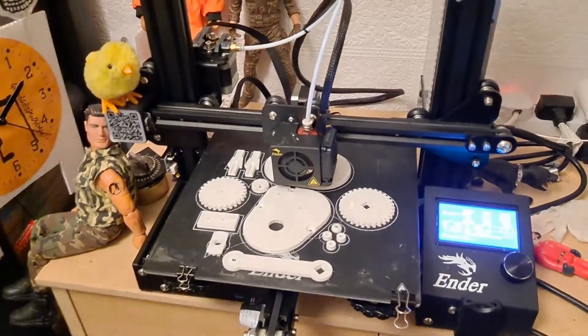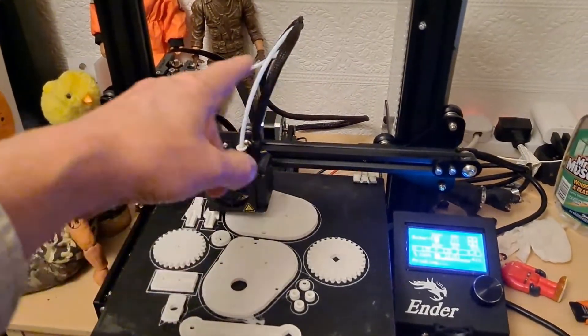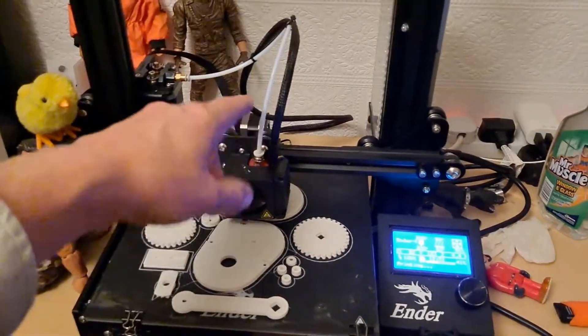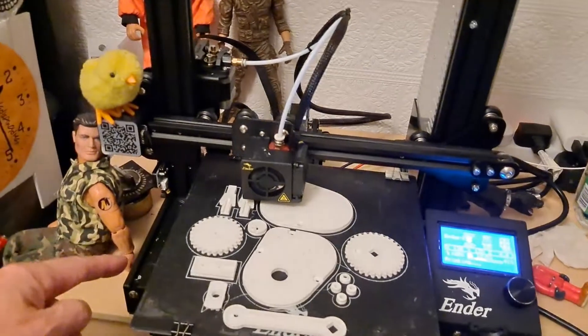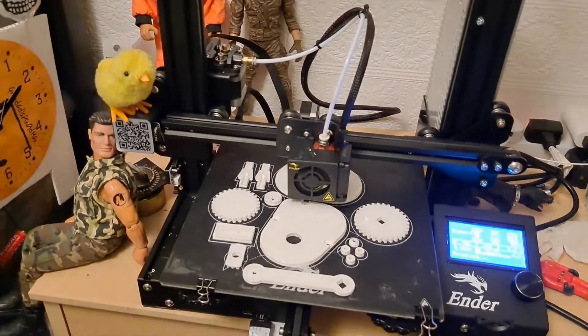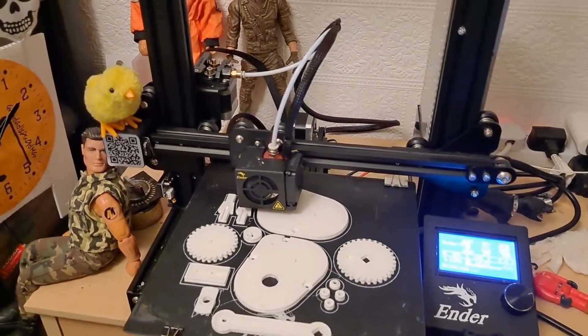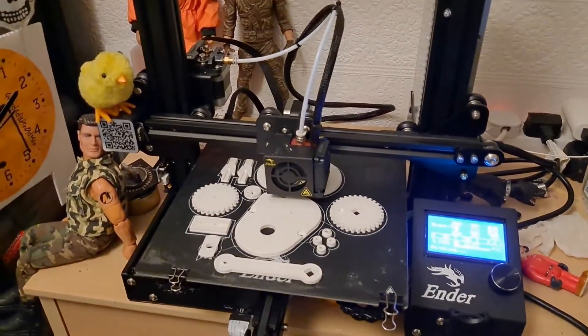I've also ordered a genuine Creality hot end, which comes with that and the wires, the cables. And I can see I can get them much cheaper on eBay. But we'll see.